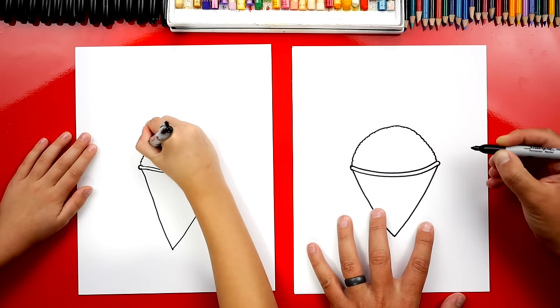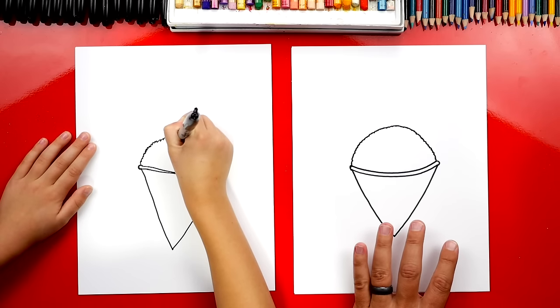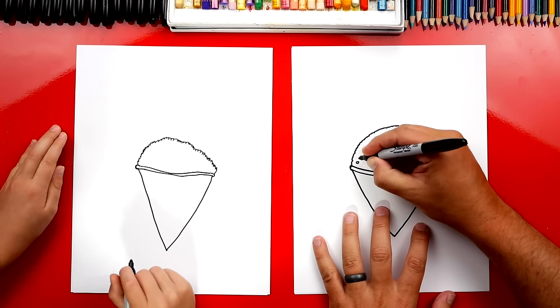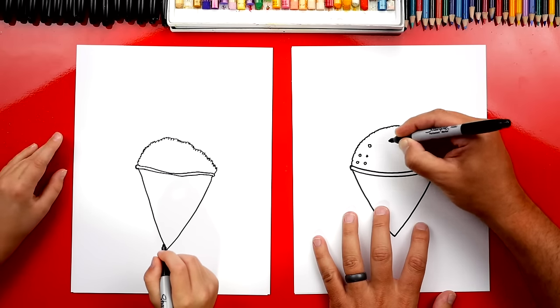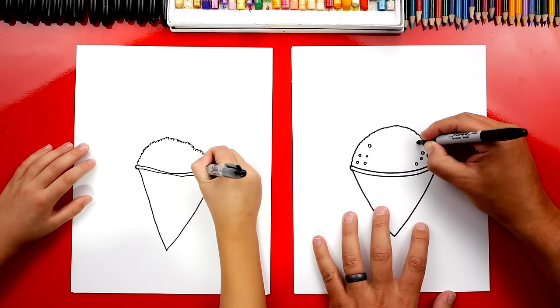Go all the way around to the other side. Now this part we can fast forward because that might take you a little while, but you guys at home can pause the video to take time to draw that. Now let's add a little extra texture to our snow cone. I'm going to draw little circles like this, and you can draw them all over or just add them in little places. They don't have to cover the whole snow cone.